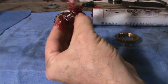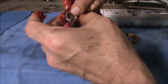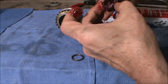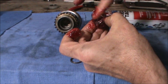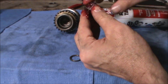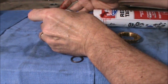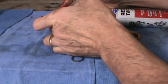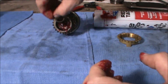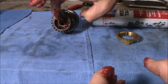Just glop it on — make sure there's enough grease in the rollers. There's probably a less messy way to do this, but I love the smell of grease. Stick it into the shaft, and then install the small ring on the outside. I'm going to clean that up just a little bit.